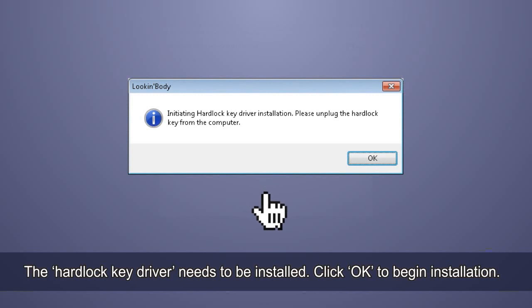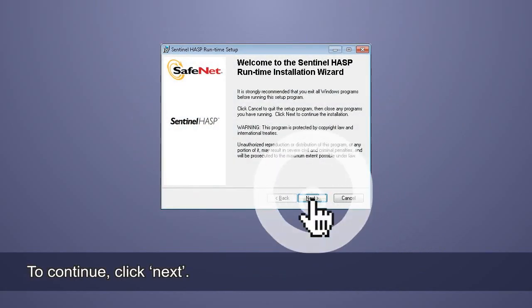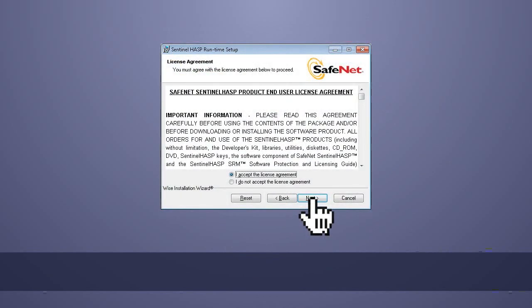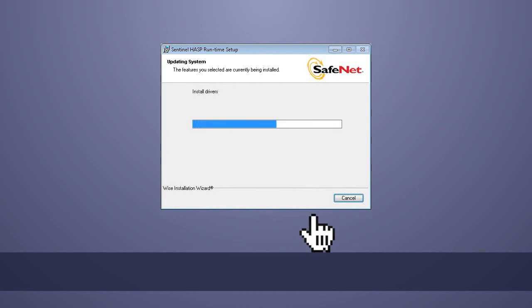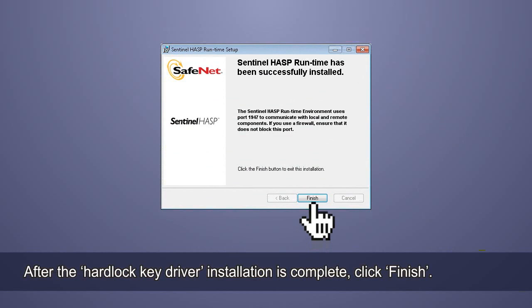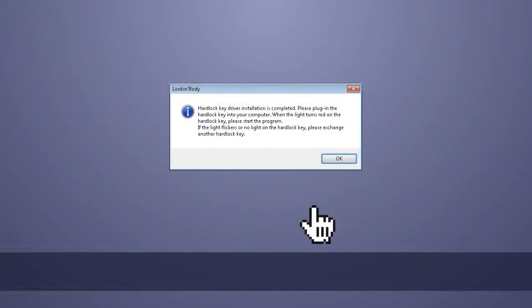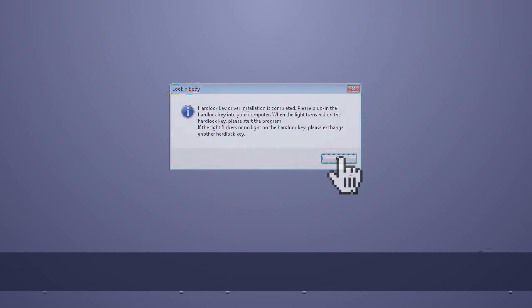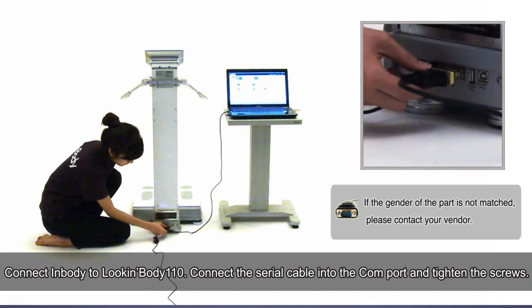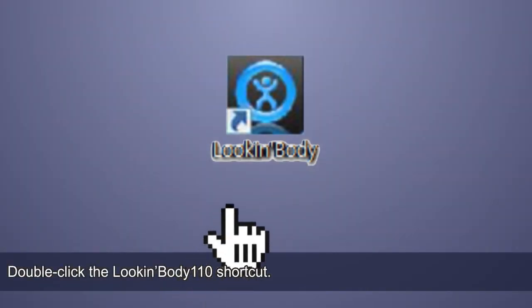The hardlock key driver needs to be installed. Click OK to begin installation, then click Next to continue. After the hardlock key driver installation is complete, click Finish. Insert the hardlock key into an open USB port on the PC to start Look InBody 110. Now connect InBody to Look InBody: connect the serial cable into the Comp port and tighten the screws.